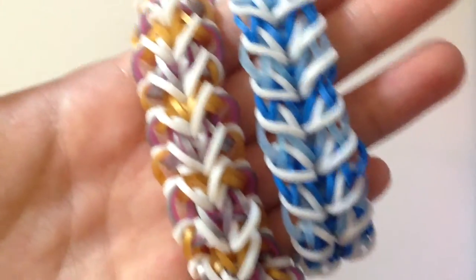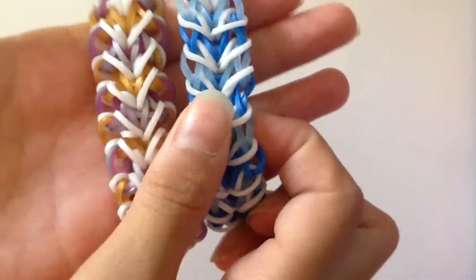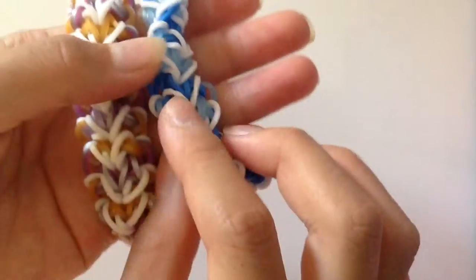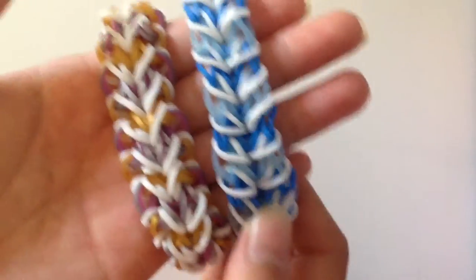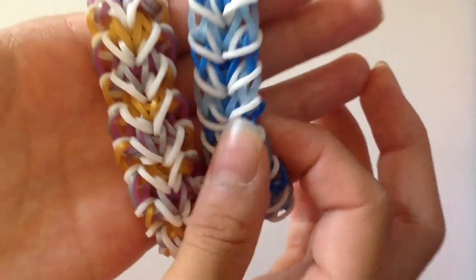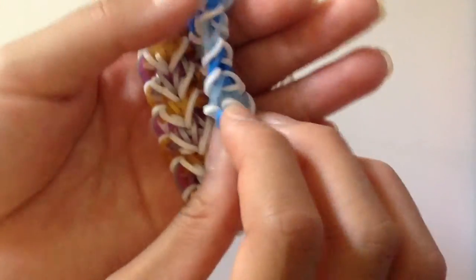This bracelet is reversible. Here is the main side and here is the opposite side. The other side looks similar to a zippy chain but it's more thin, as you can see.